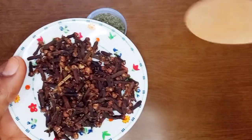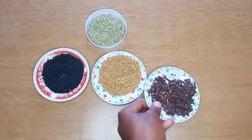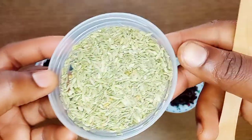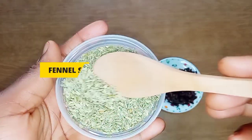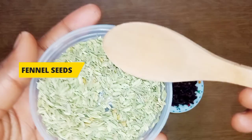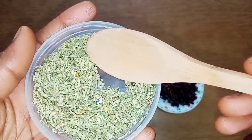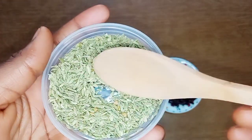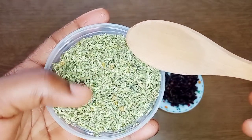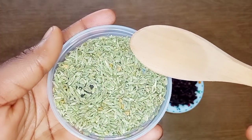If you don't have any of these ingredients that I used in this video, you can skip that out. The next ingredient we'll be using is phoenix seeds. Phoenix seeds are high in copper, folate, and iron. They help to increase hair growth and also fight against oxidative stress that causes hair loss, to make your hair grow healthier and thicker.